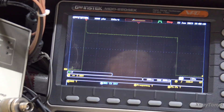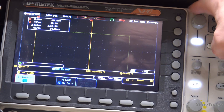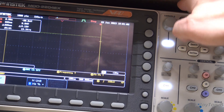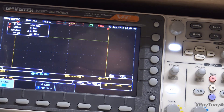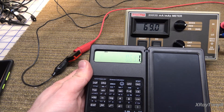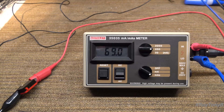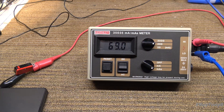So then we go up to our scope and go into cursors. Let's see how many milliseconds this is — it says we have 695 milliseconds. So if I go 0.695 times 100 milliamps, I have 69.5 milliamp seconds, and you can see it says 69.0. Very close.